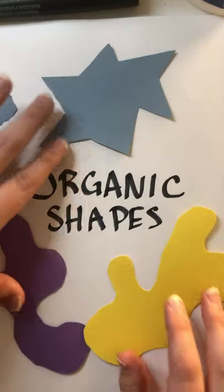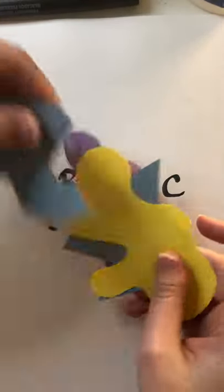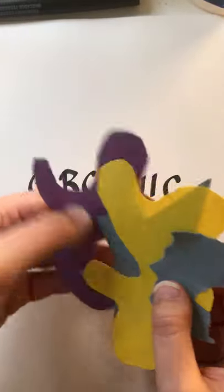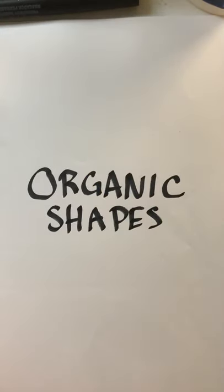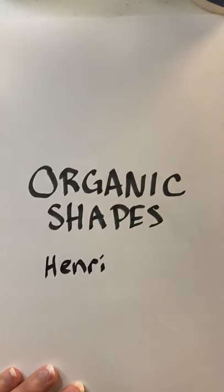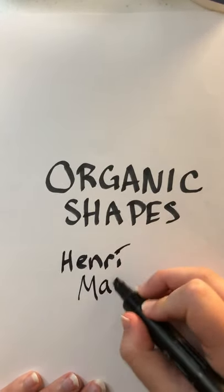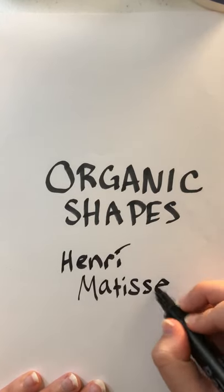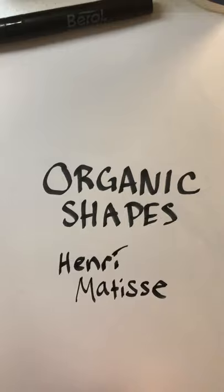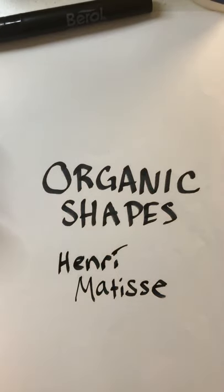We're also talking about something called drawing with scissors. When we draw with scissors, we're using our scissors and our imagination together to create shapes that are organic. One person who drew with scissors was Henri Matisse — spelled M-A-T-I-S-S-E — who was an artist who drew with scissors, but not his whole life. When he was younger he would paint and draw, and then as he got older he lost his ability to do a lot of things, so he started to create art using scissors and colorful paper.